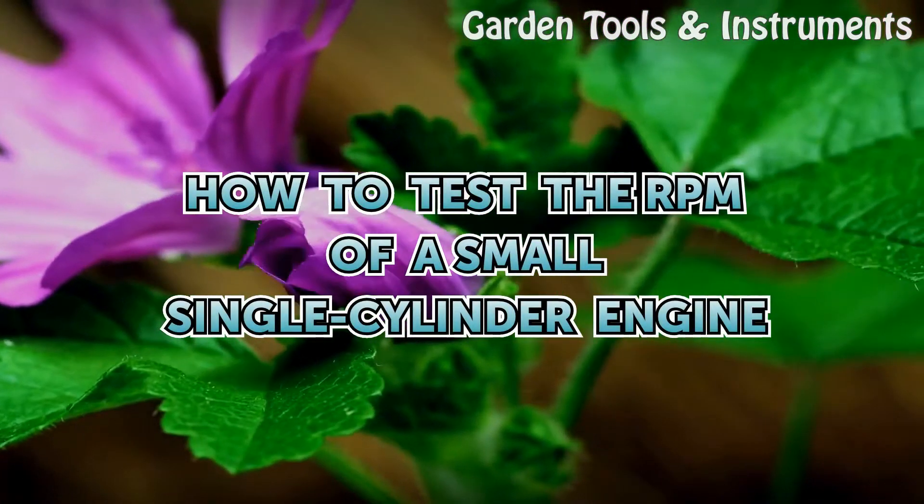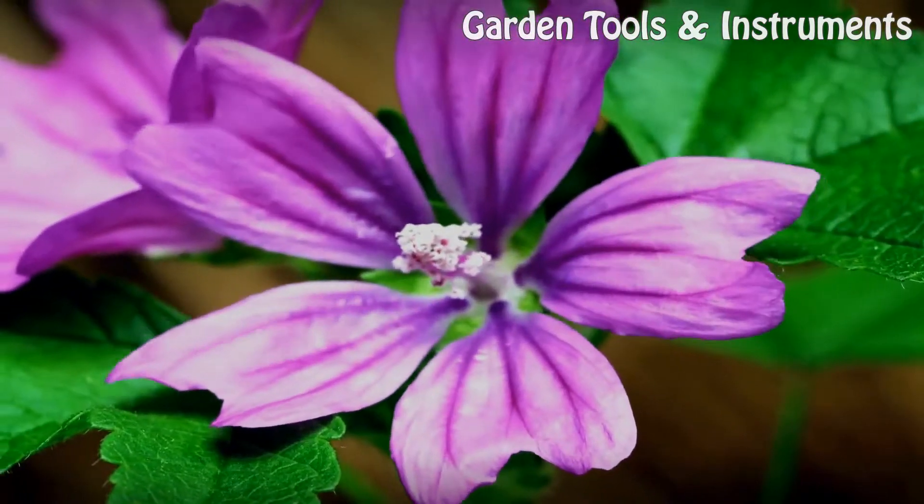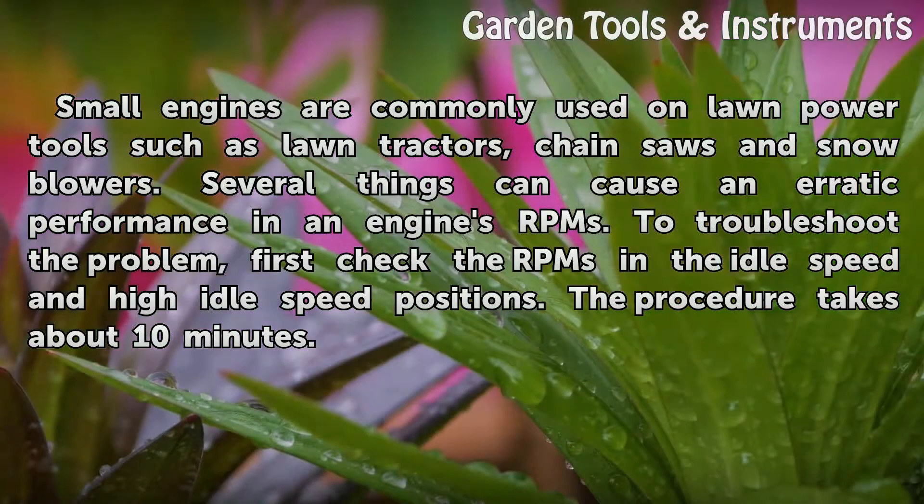How to Test the RPM of a Small Single Cylinder Engine. Small engines are commonly used on lawn power tools such as lawn tractors, chainsaws and snow blowers. Several things can cause an erratic performance in an engine's RPMs.